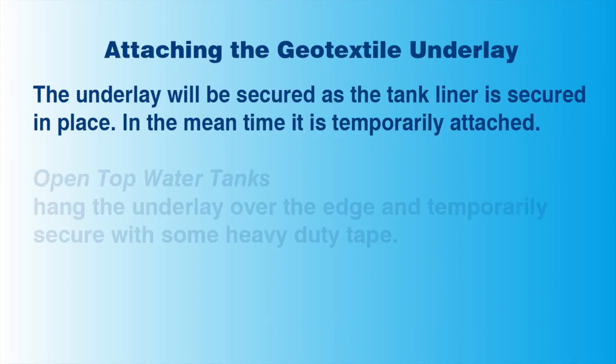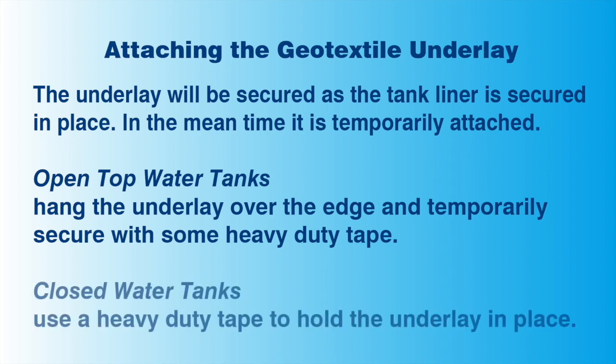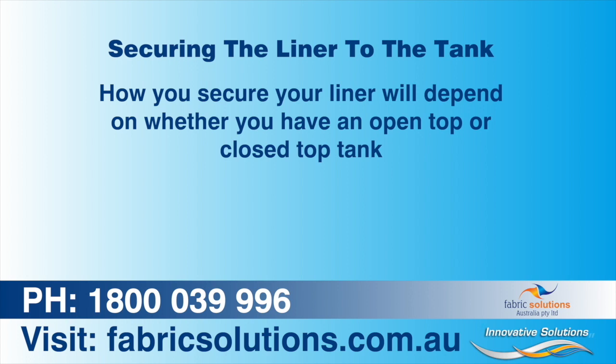Temporarily attaching the underlay. For open top tanks, hang the underlay about 150 millimetres over the edge of the tank, and temporarily secure it on the outside with some heavy duty tape. For closed top tanks, use the heavy duty tape to hold the liner along the inside top of the water tank. Once the geotextile is in place, you can then begin installing your water tank liner.